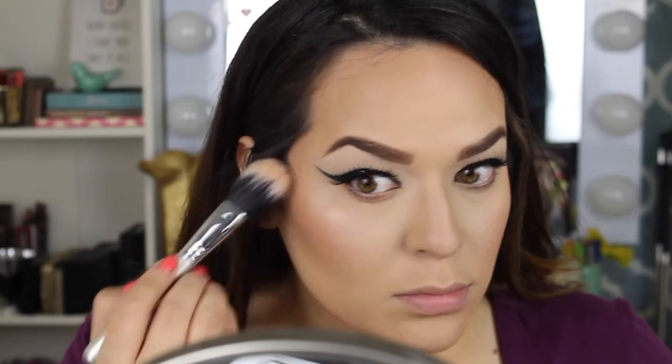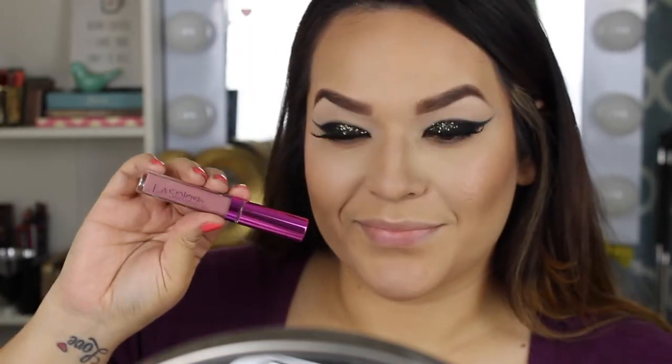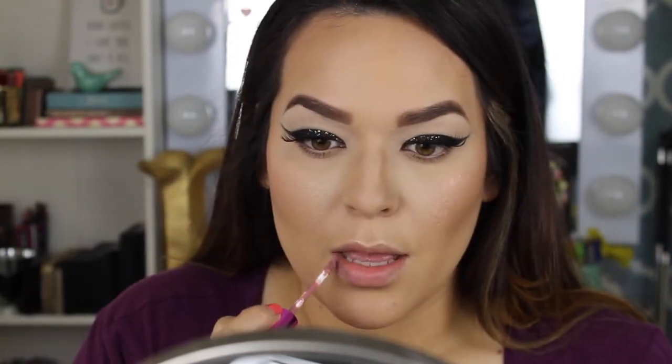I'm using MAC's Soft and Gentle highlight — I love this. I didn't use it for a couple of months and then grabbed it one day and fell in love all over again. I'm finishing with my new matte lipstick from LA Splash in Charm — so beautiful. I have pictures on my Instagram. I hope you enjoyed this; please give it a like. This look takes patience but it's worth it. Talk to you later, bye!